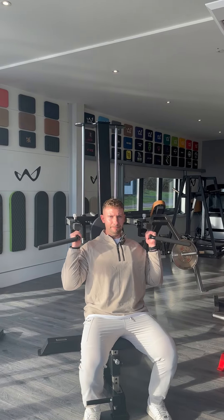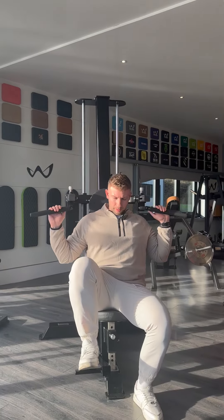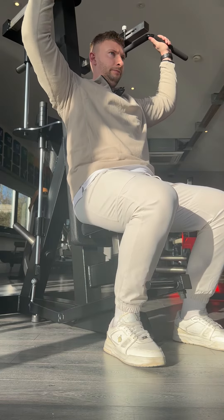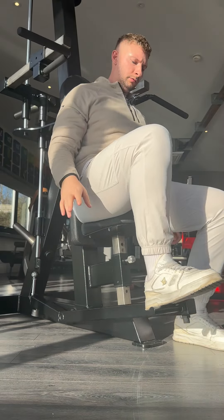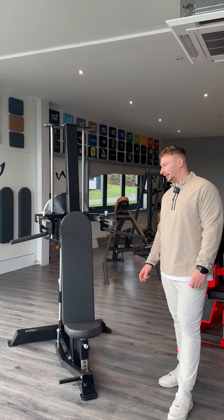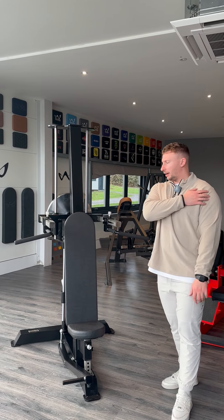There are two different grip options — you have the narrow grip, which is a neutral option, or your standard overhand grip. We have a foot pedal which brings the handles up to a safe starting height, and you can also catch it on the way back down. The seat itself has been angled at 10 degrees, which gives a big emphasis on the front delt throughout the movement.